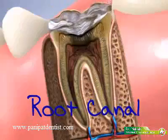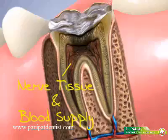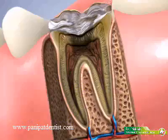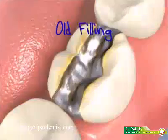A root canal or endodontic therapy is a treatment to remove infection from the nerve tissue and blood supply of the tooth. Infection of this tissue can be caused by severe tooth decay, severe periodontal disease, a cracked tooth, or an old filling.